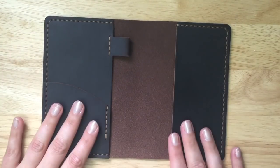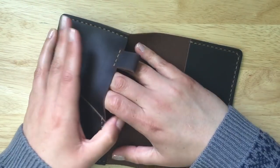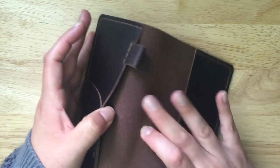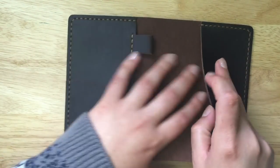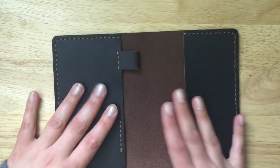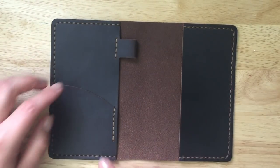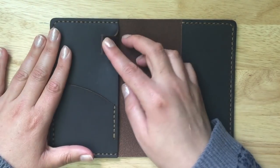On the inside, there are two interior pockets on one side and one on the other, and they're pretty wide. Sometimes you get really tight, stiff, or thick leather pockets that aren't really functioning, but that is not the case here. You also have a card pocket and a pen loop.